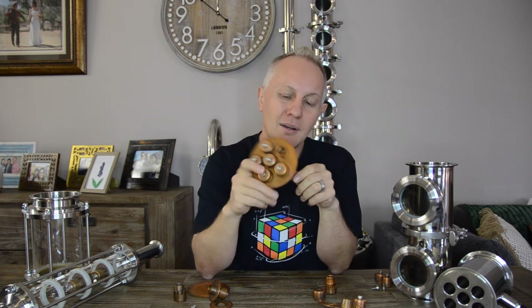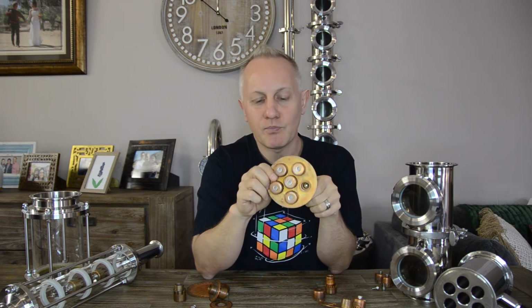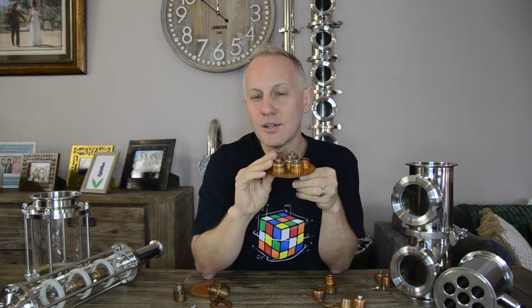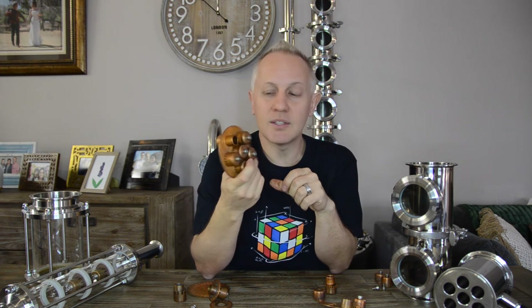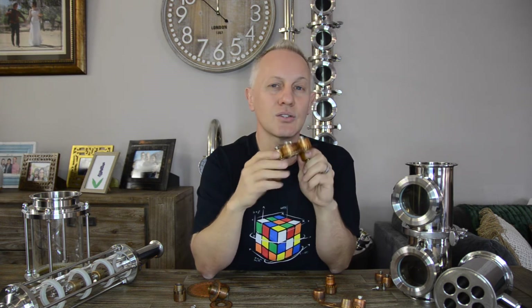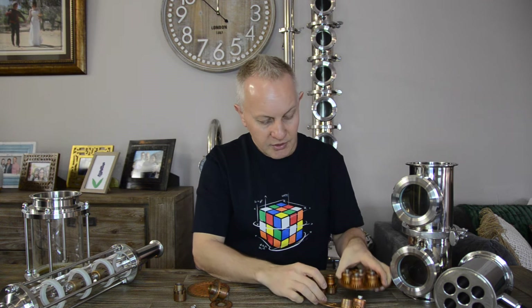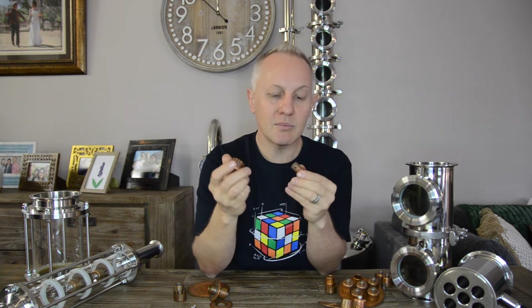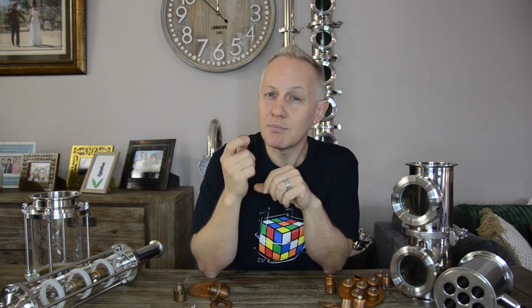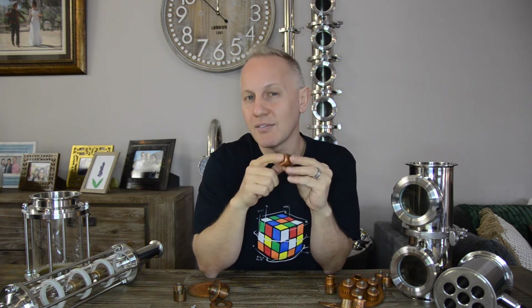Bubble caps are more susceptible to getting blocked or even breaking, so it's always good to keep a spare plate or some spare caps on hand. One way to make sure your caps always function effectively is to keep them cleaned. From time to time, disassemble them, clean them up nicely, and reassemble everything. If you keep cleaning them properly every now and again, you will not have issues with your bubble caps.